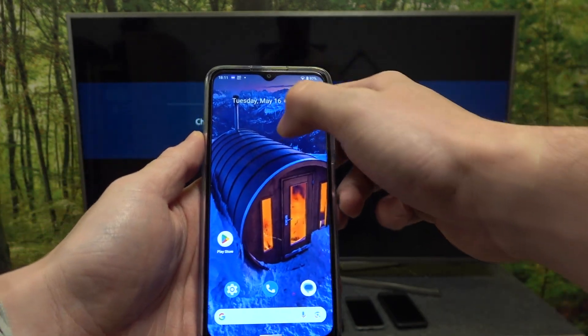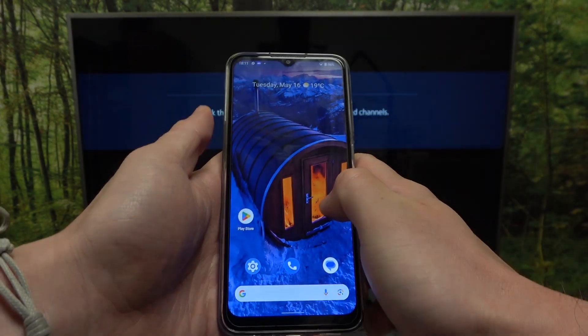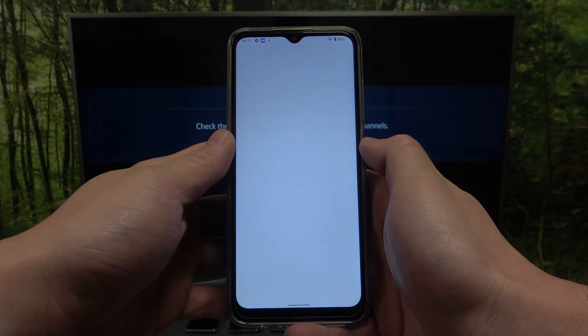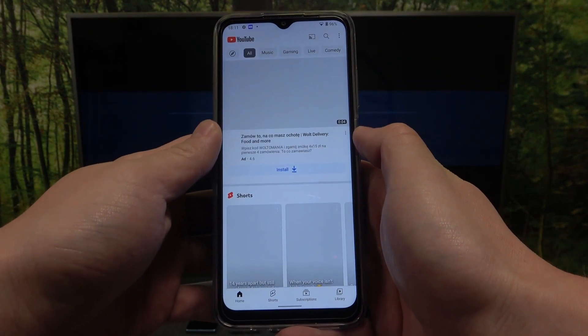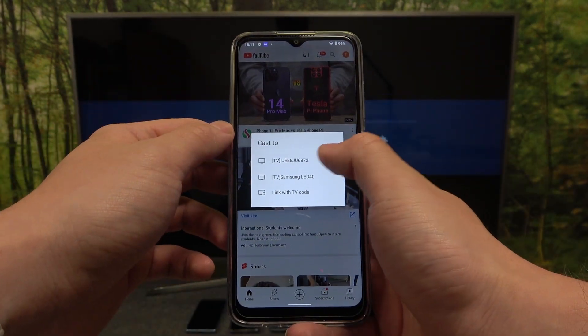In the beginning make sure that both devices are connected to the same Wi-Fi, then enter the YouTube app on your smartphone. Press the screencast button located on the top of the screen and select your TV.